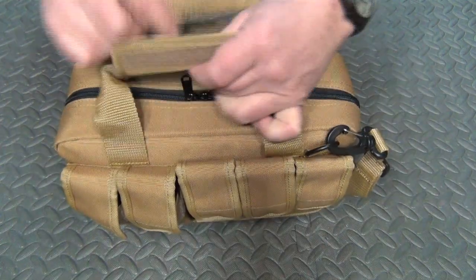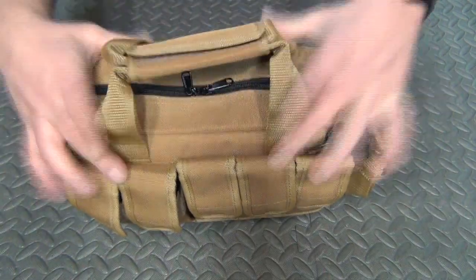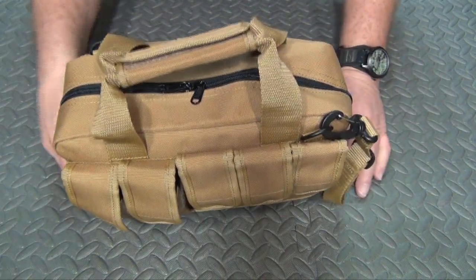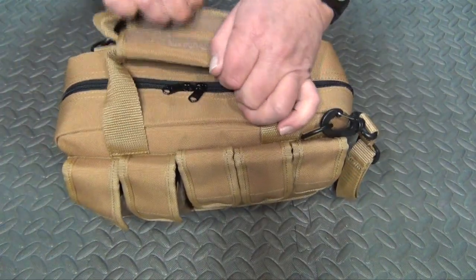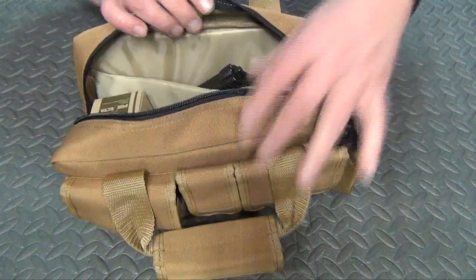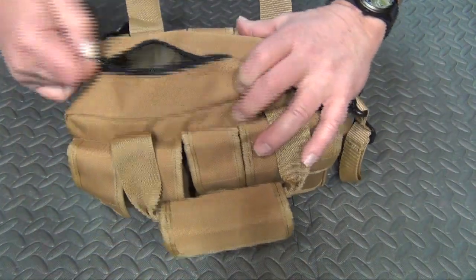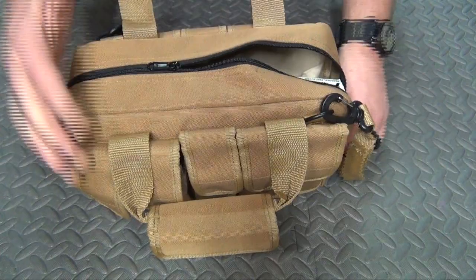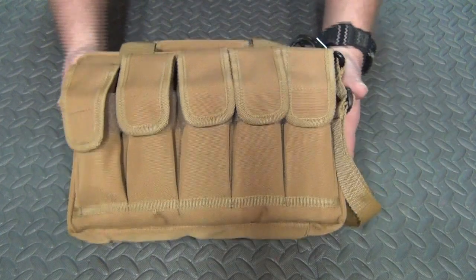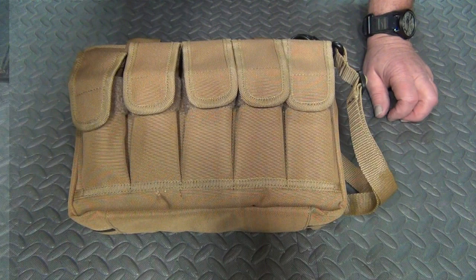It has an additional strap for the handle, and the handles are double-stitched heavy-duty nylon — very much like the XT Premium rifle cases. Perfect for those quick trips to the range, and again, for you guys in the city going to indoor ranges, this would be absolutely perfect.